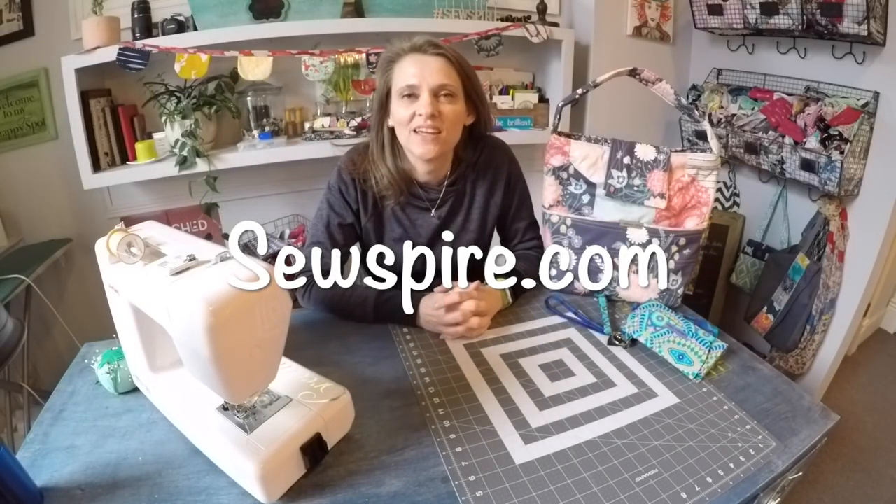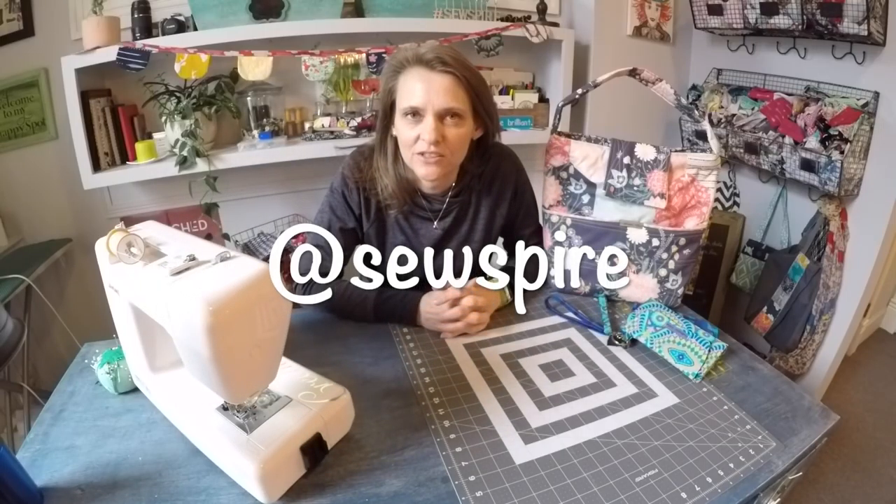Hi everyone, it's Andrea over at SewSpire.com and I'm just popping in here to give you a little update. If you follow me over on Instagram or Facebook, then you've already heard the news.